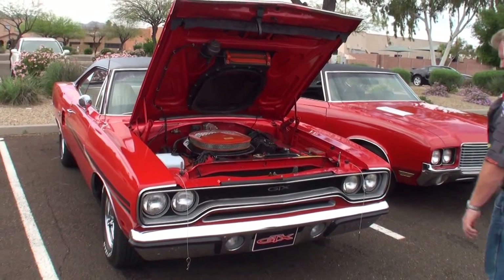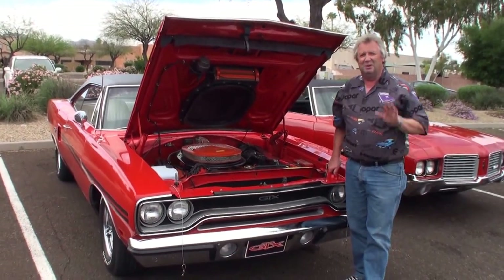Jump in there, Mike, with your car. Mike, thanks for being on My Car Story. Yeah, no problem at all.